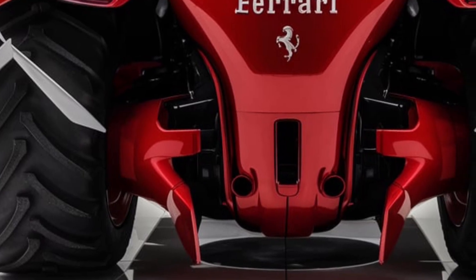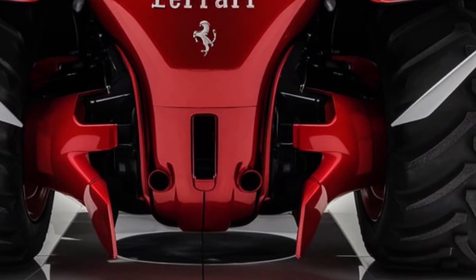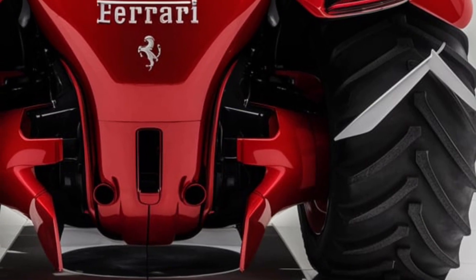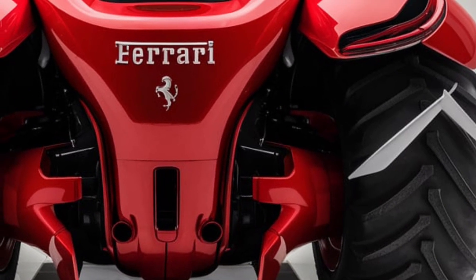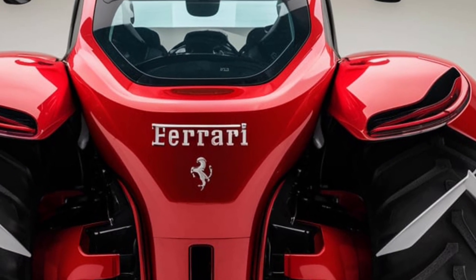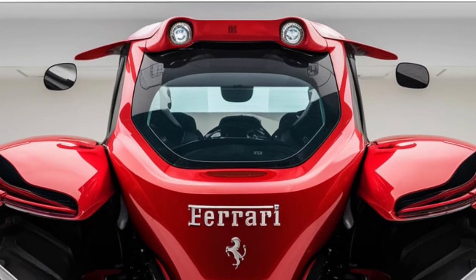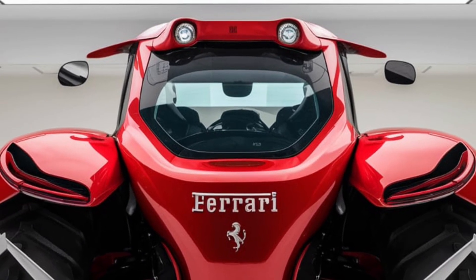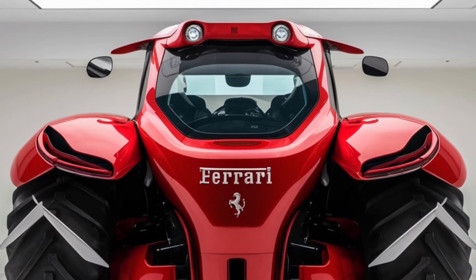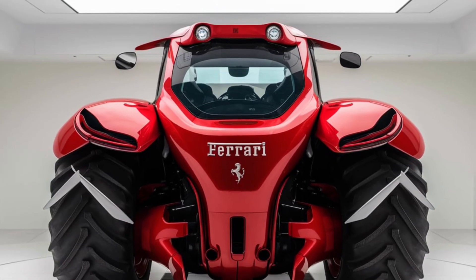Now let's get into what really matters with a tractor — performance. The Chromo 35 is powered by a 3.5-liter turbo-diesel engine that cranks out a solid 135 horsepower. That might not sound like much compared to cars or trucks, but for a tractor of this size, it's a powerhouse. The torque output is where it really shines, delivering over 400 Nm of torque. This means it can handle heavy-duty tasks like plowing, tilling, and hauling with ease.